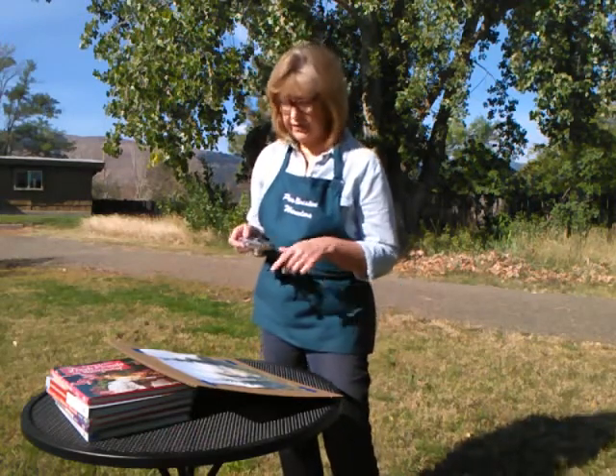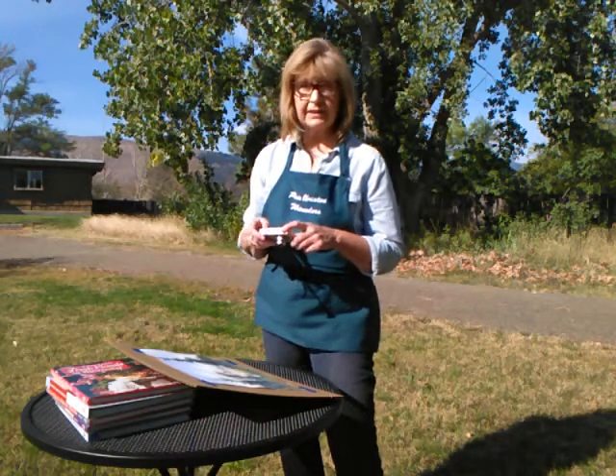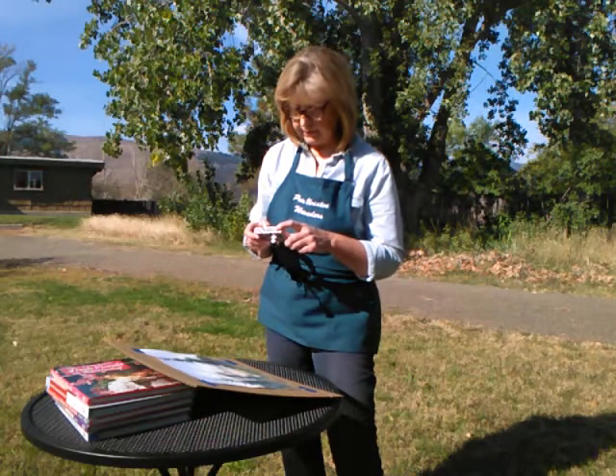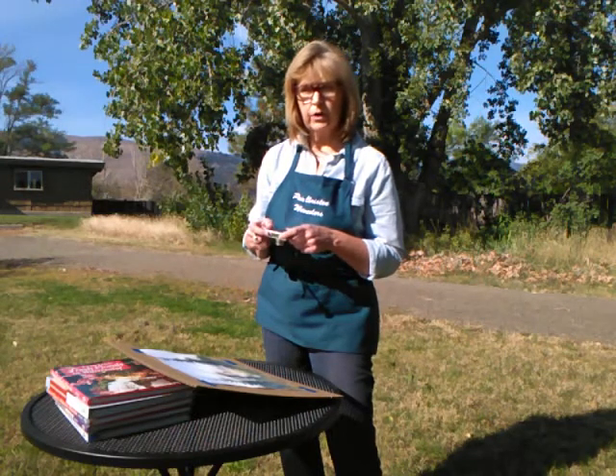Now before I disassemble all this, I'll go ahead and check to make sure I've got at least one, if not two — hopefully three — good images here. Okay, that looks good. There are a couple in there I know I can work from.